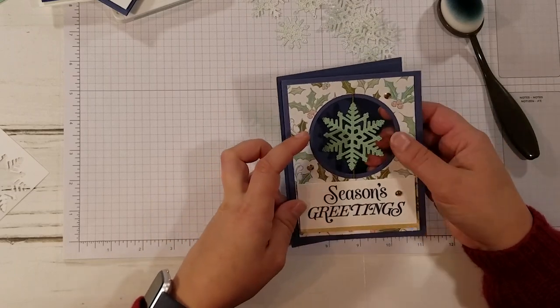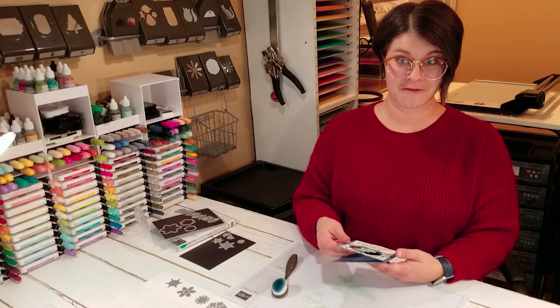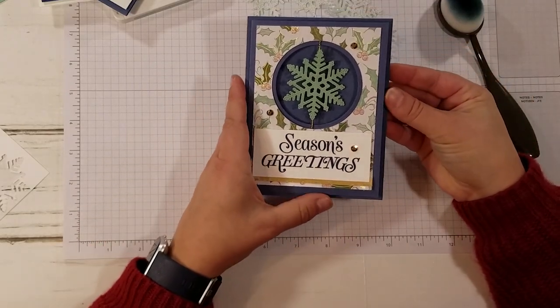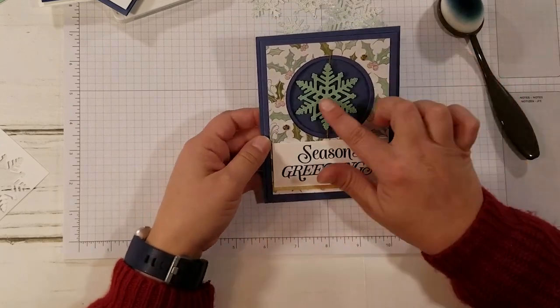And then this one's a fun one — let me show you. If you twist this snowflake, twist it all up before you put it in an envelope to somebody, and then put it in the envelope, when they open it the snowflake spins! Isn't that fun? So cute.